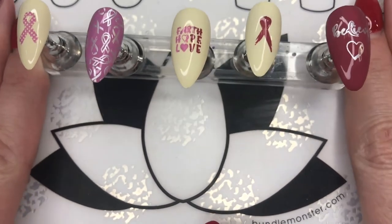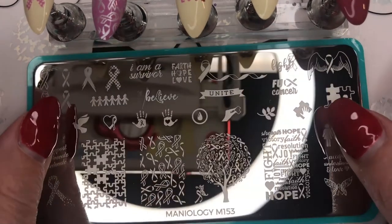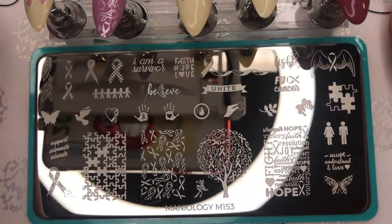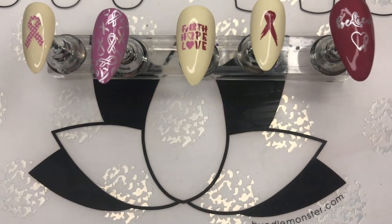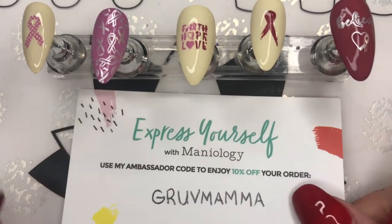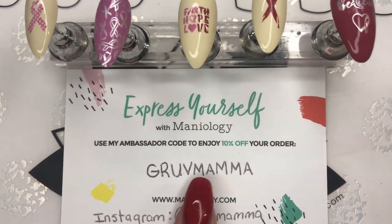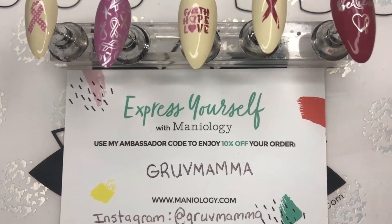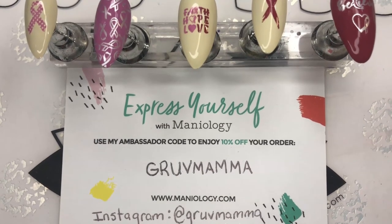I love this plate. I think this plate is amazing — this is Maniology M153, the cancer awareness plate. It's spectacular. You can do amazing things with it and you can show lots of support for other people while enjoying beautiful nails. So if you are interested in that plate, you might as well get 10% off. Go to maniology.com, use my code GrooveMama, and get 10% off your order. And while you're at it, go ahead and hit like on this video, subscribe if you want, and follow me on Instagram at GrooveMamas. Until we meet again, I hope you decorate every nail you got. Bye!